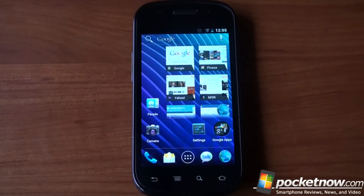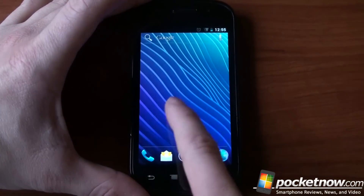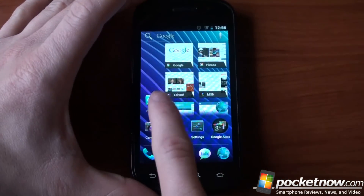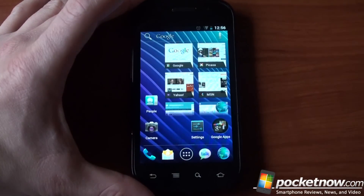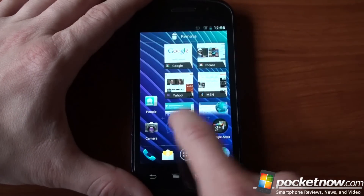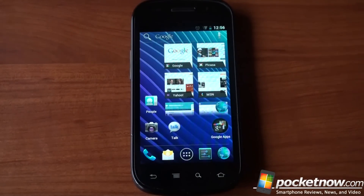Let's talk about Ice Cream Sandwich and how it feels on an actual phone. We've given you a tour of how Ice Cream Sandwich feels in an emulator, but there's nothing like getting it on an actual phone and feeling what kind of experience it brings. In Ice Cream Sandwich, we have multiple home screens, and along the bottom we have a little slider that shows you which home screen you are on. We also have the dock on the bottom that you can add and remove to — so let's say we just want to put settings down here. Very easy.